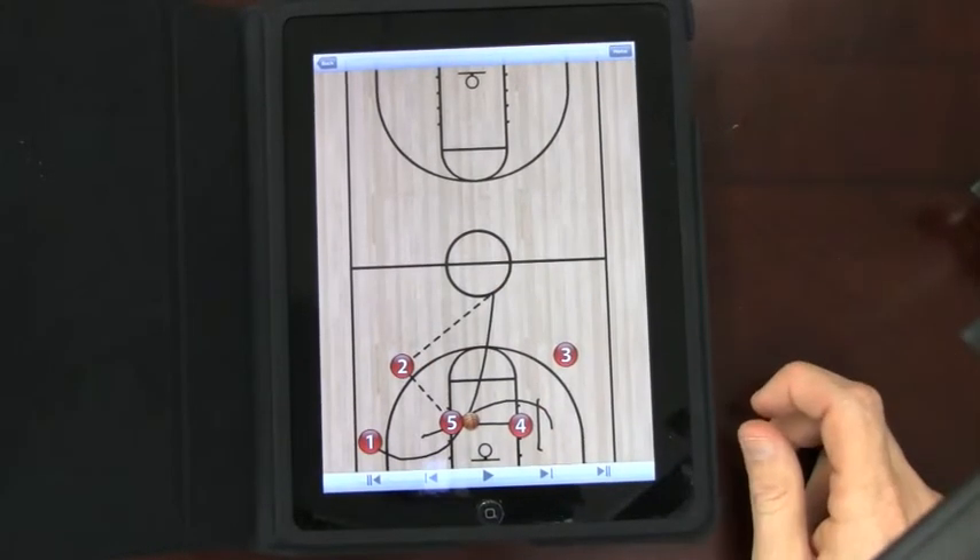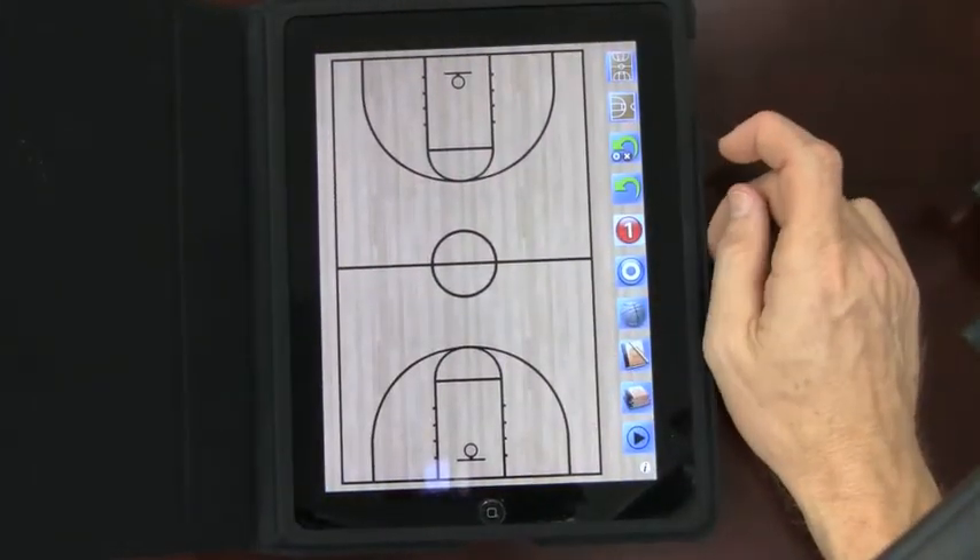Or go all the way to the end, however you want to do this. Hit the back button and we come right back to our screen.